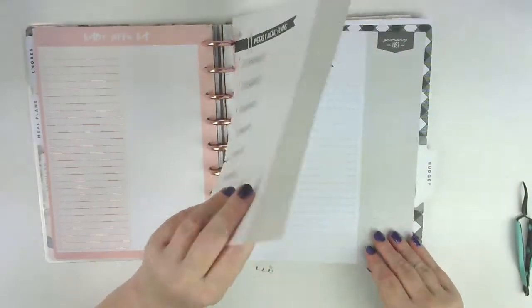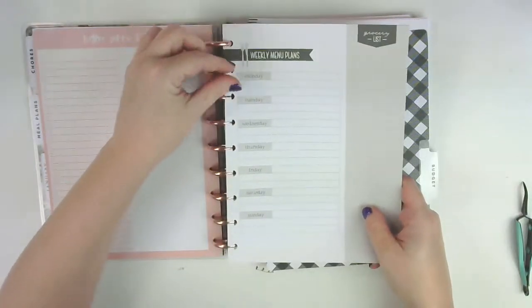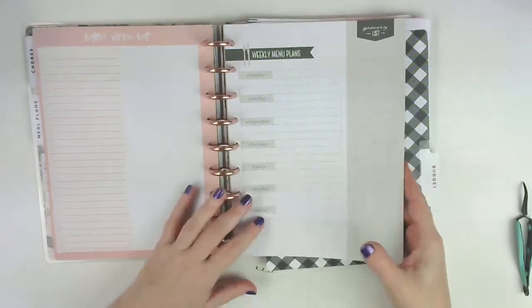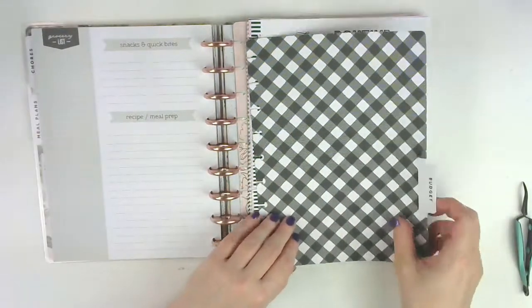This came in the extension, but I haven't really used it. I have a lot of options to write down my weekly menu, so I really just haven't needed a whole sheet for it, but I have them in there just in case.